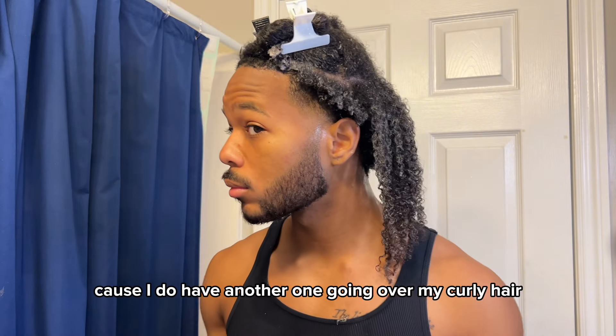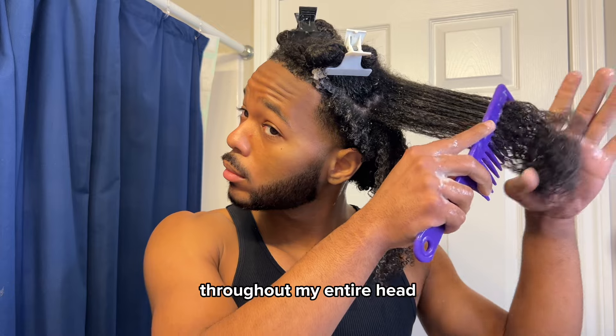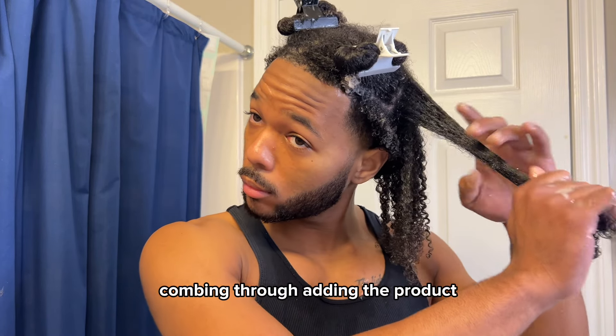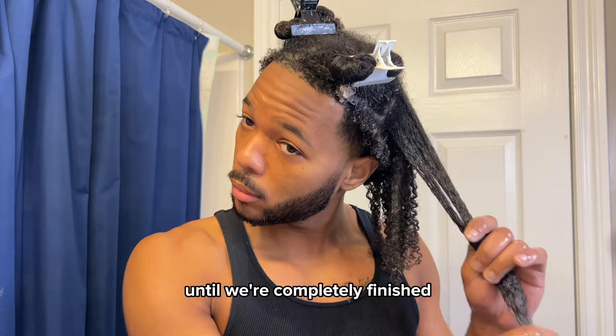Make sure that you're using a lot of water too — that's gonna make the curls stand out. I'm not gonna focus too much on the technique in this video because I do have another one going over my curly hair routine. I'm basically gonna continue this throughout my entire head, working section by section, combing through, adding the product, raking my hands through my hair to get those curls to clump together until we're completely finished.